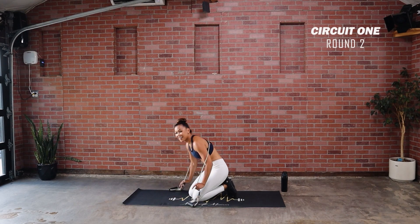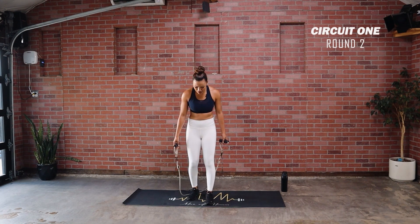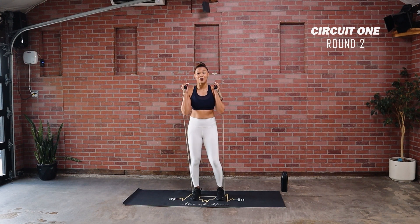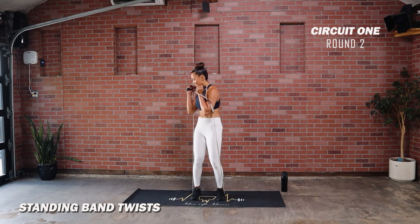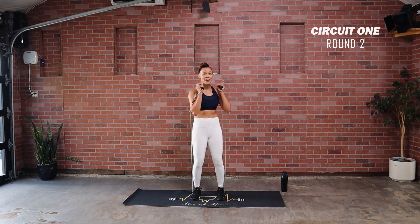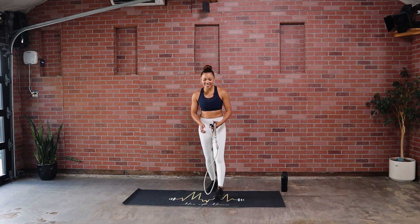And time! One last one — standing band twist. This is going to feel like a gift now that we're finishing. Feet hip-width apart, band racked on your shoulders, and rotate side to side. Three, two, one — core tight, accentuate each side. Extra brace — this is good prep for functional movements. You've got to remember that core has to switch on — that's what makes you more stable, protects you from injury. Love the core! Come on, push it out right here — we almost done. We came in, we warmed up, we conquered. Five, four, three, two, and one.